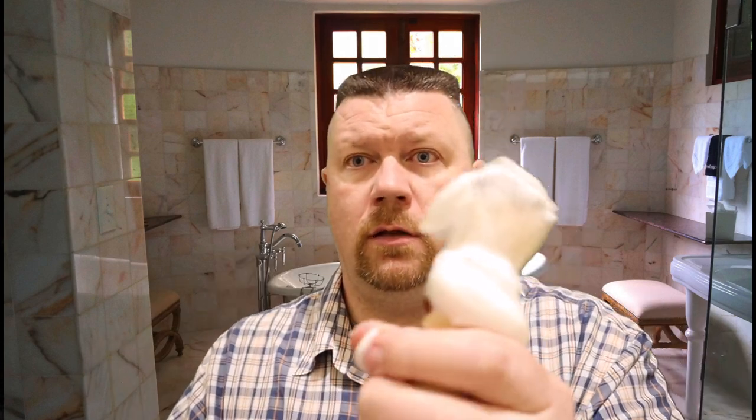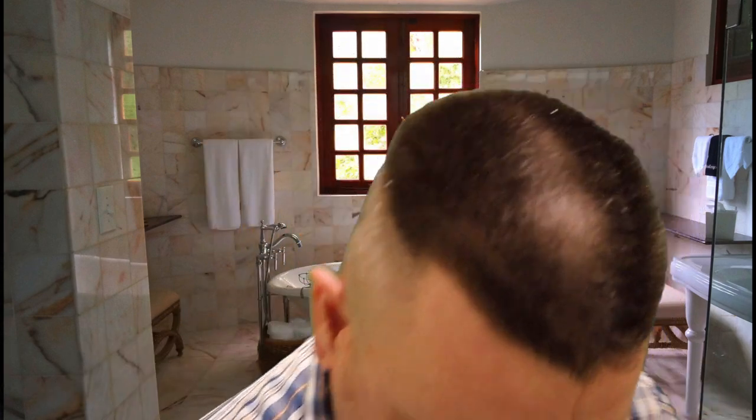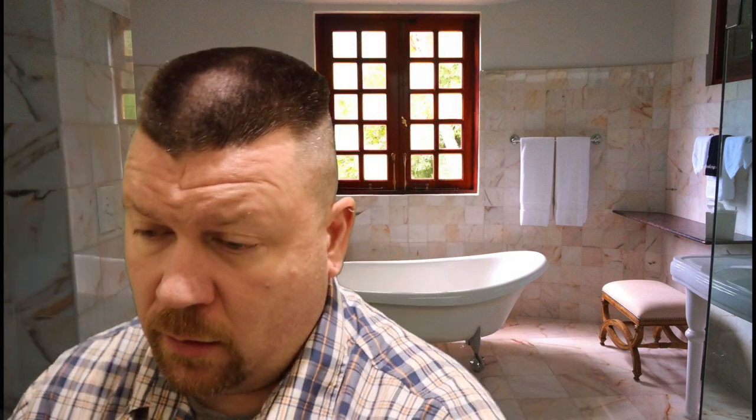Some soaps I like thin, some soaps I like a little bit thicker — it just depends on the kind of day I'm having. That looks pretty good to me — handles nice and slick, it slipped out of my hands already, so you know that's going to do real well on the face. I try to kind of clean up as I go that way there's not as much mess.